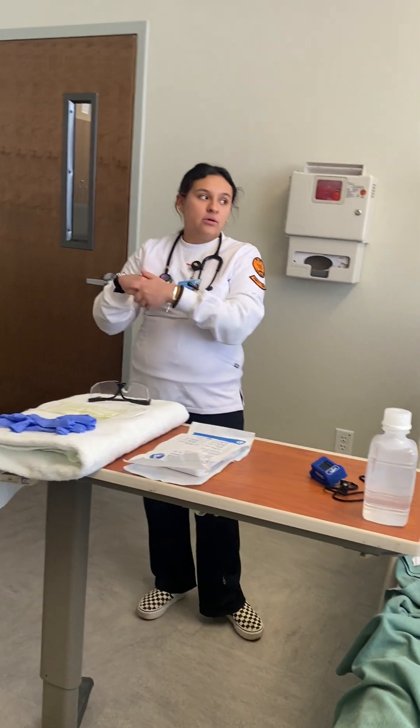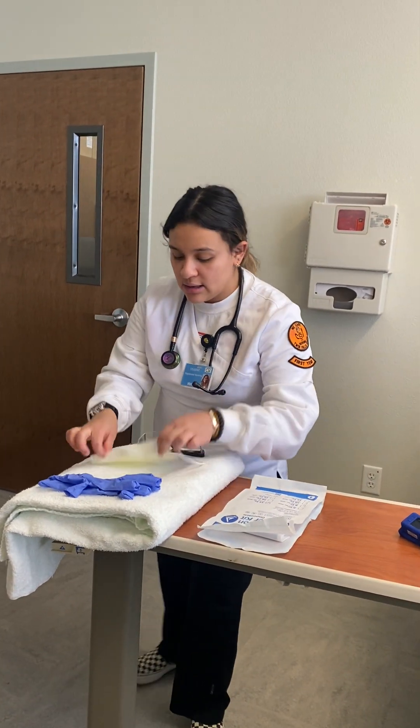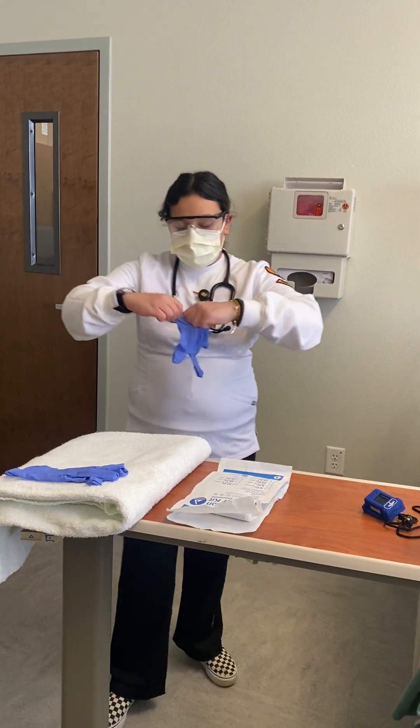I'm going to go ahead and wash my hands and then I'm going to put on my PPE — my mask, my goggles, and my gloves.